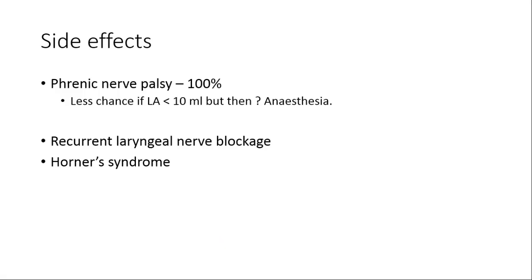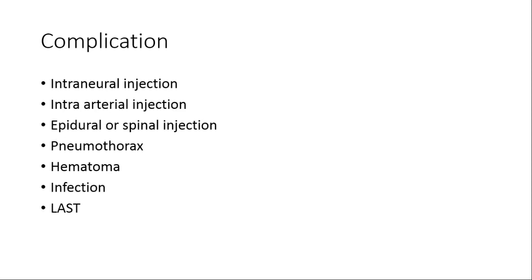Regarding side effects, the main concern is phrenic nerve palsy, which occurs in 100% of interscalene blocks. While some suggest that using less than 10 ml of local anesthetic reduces phrenic nerve palsy, I question whether this volume provides adequate surgical anesthesia. Phrenic nerve palsy on the same side is a certainty with interscalene block, but other complications can be minimized with proper technique and care.